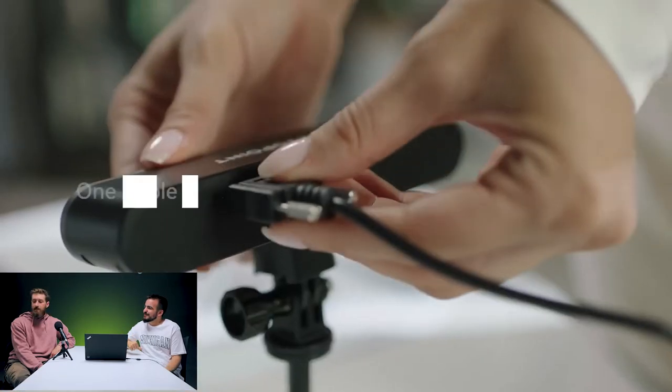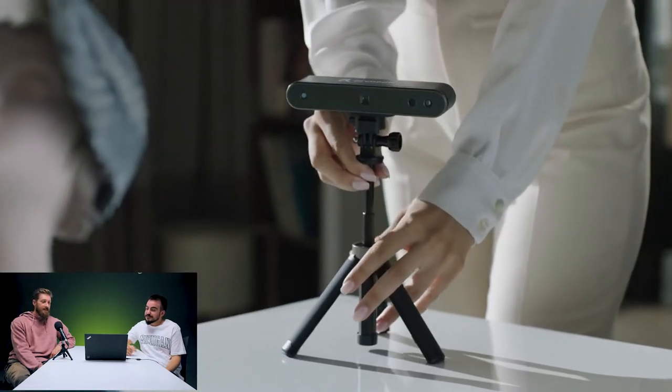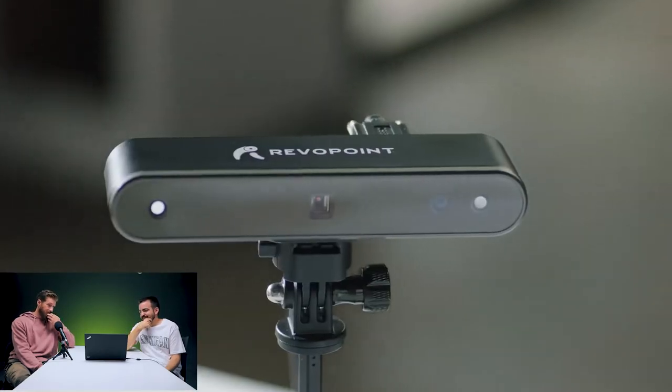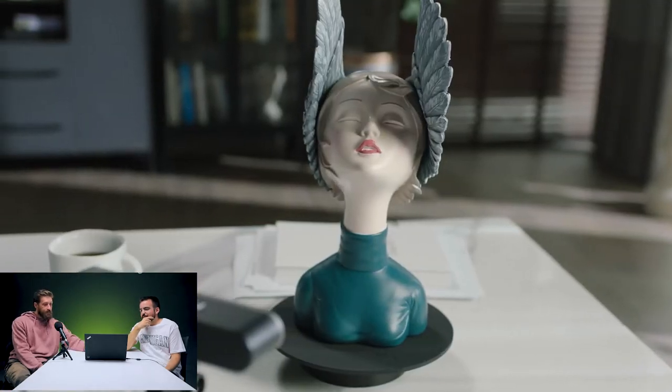It supports USB charging. We have brand new accessories including a lightweight turntable — very detailed, this is incredible. You can start scanning automatically. The Revopoint Pop 2 scans at 10 frames per second, measuring 3 million data points.